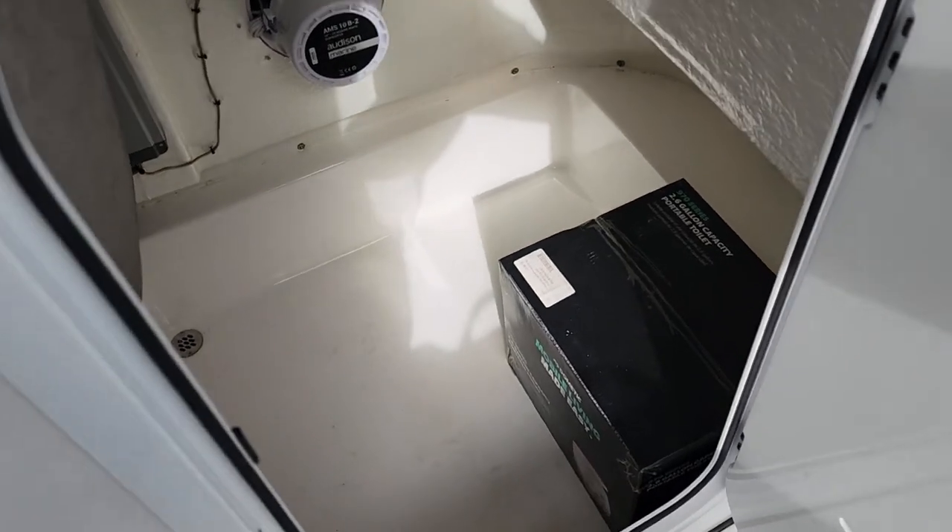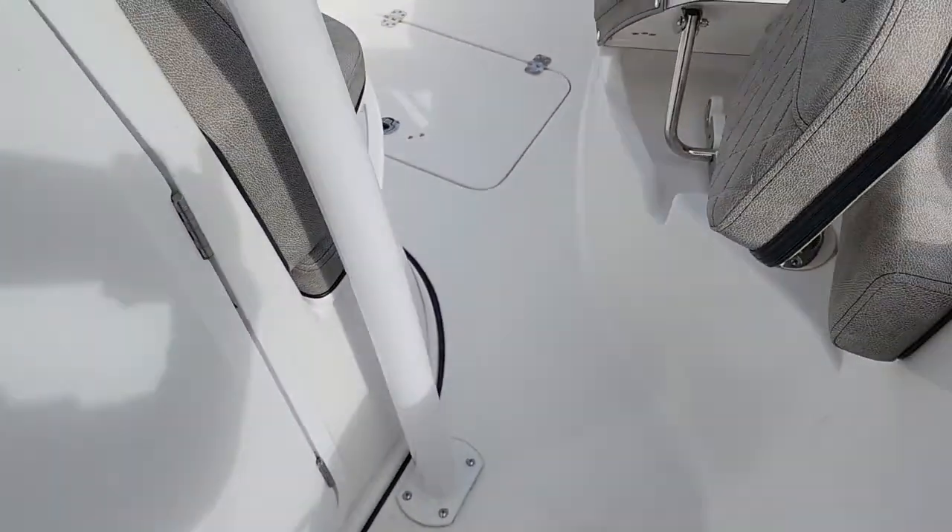Plenty of space in the head for a drop-down restroom if you wanted to put a porta-potty in there — a five-gallon bucket with a toilet seat works great.